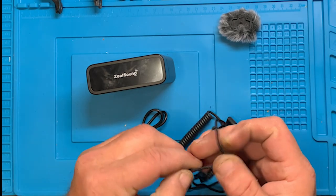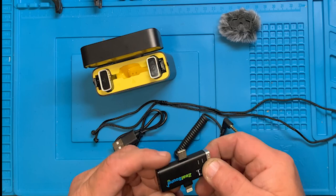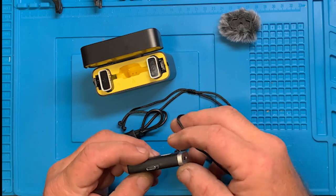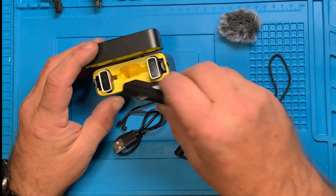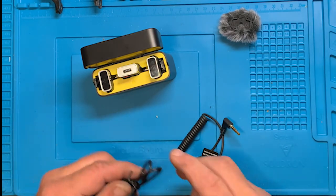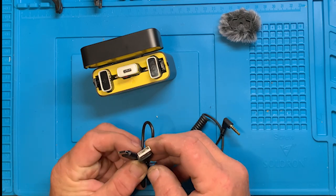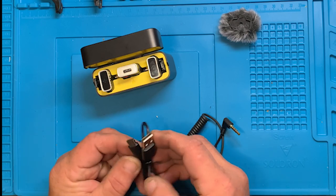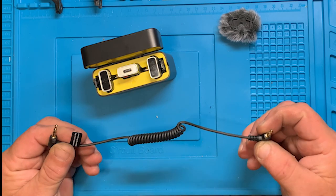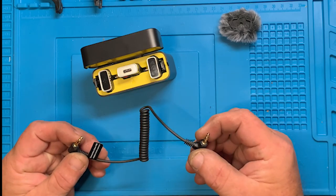There's a little lanyard — I guess it would go on the transmitter somehow, or maybe on the lapel mic. I'm not sure, and it's not something I'll be using. That's the charger, USB-A to USB-C. And here is a plug for being able to connect it to a real camera or an Android.